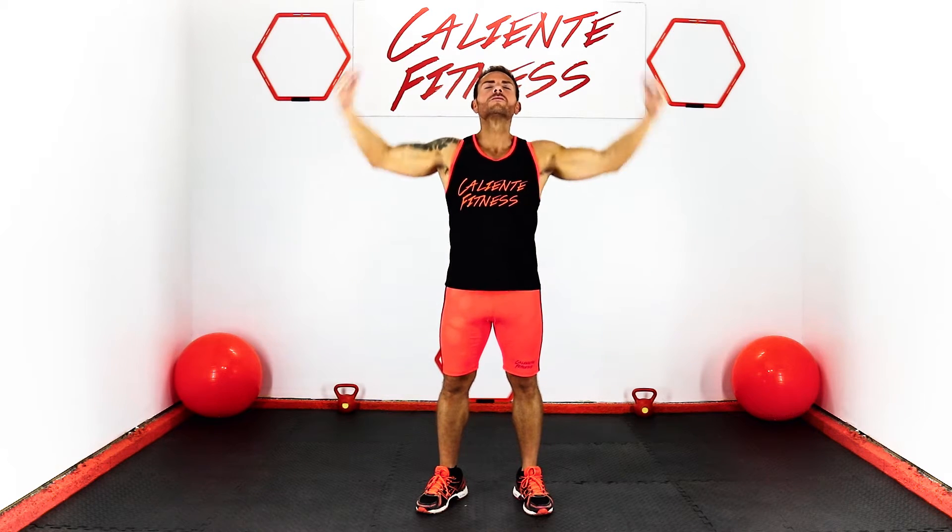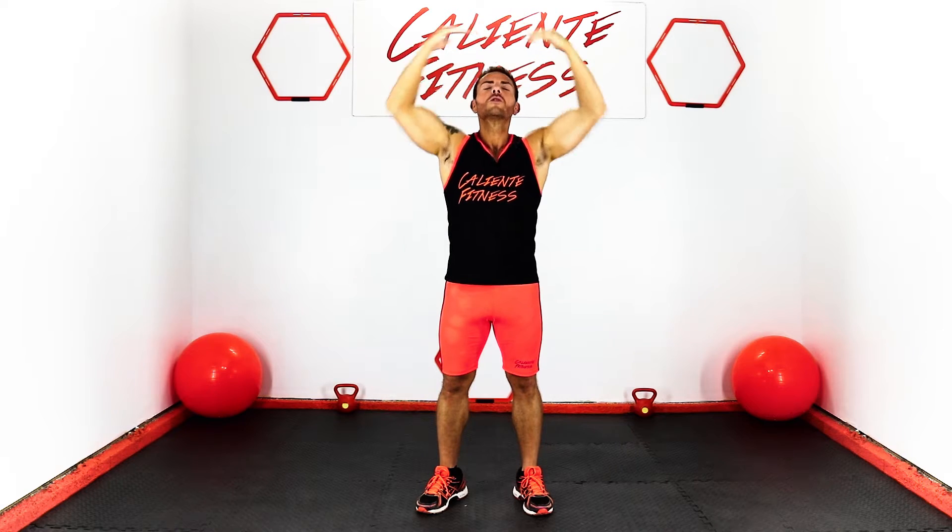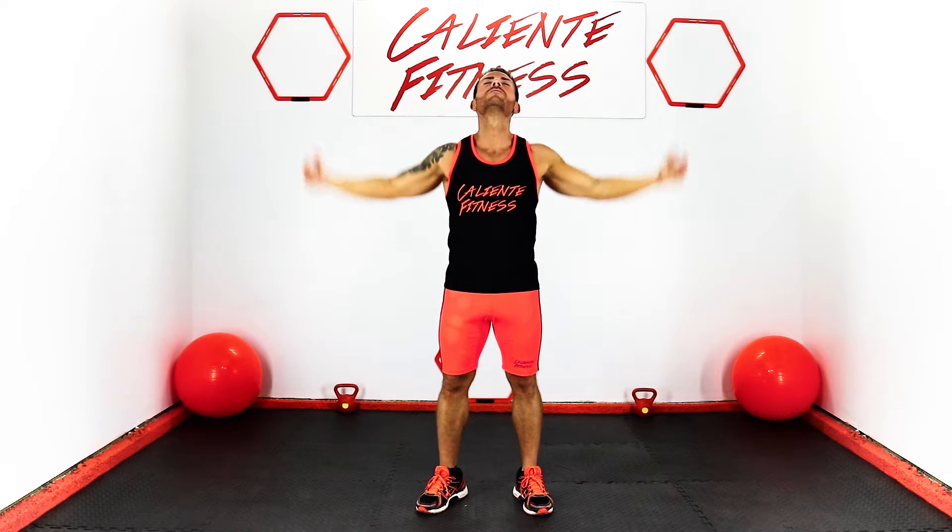Before we stretch, we want to make sure we breathe. Inhale up and exhale down. Repeat three times.